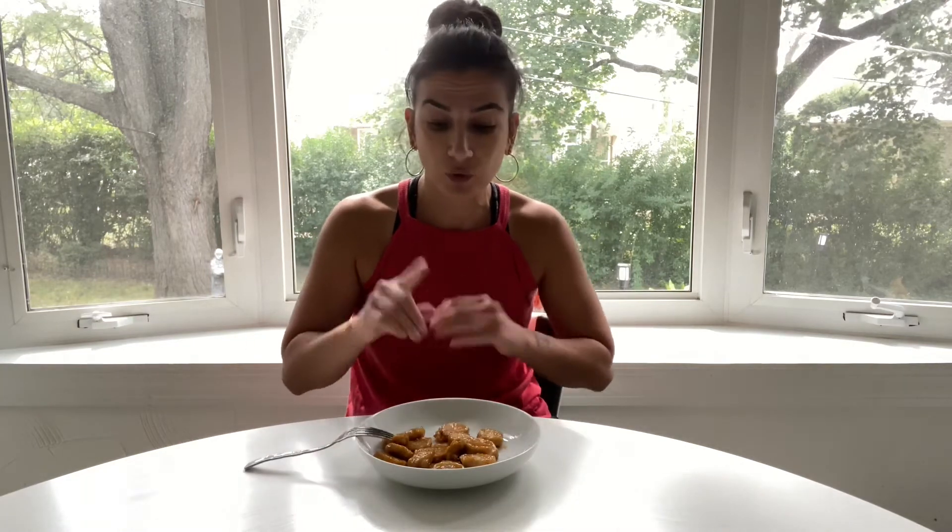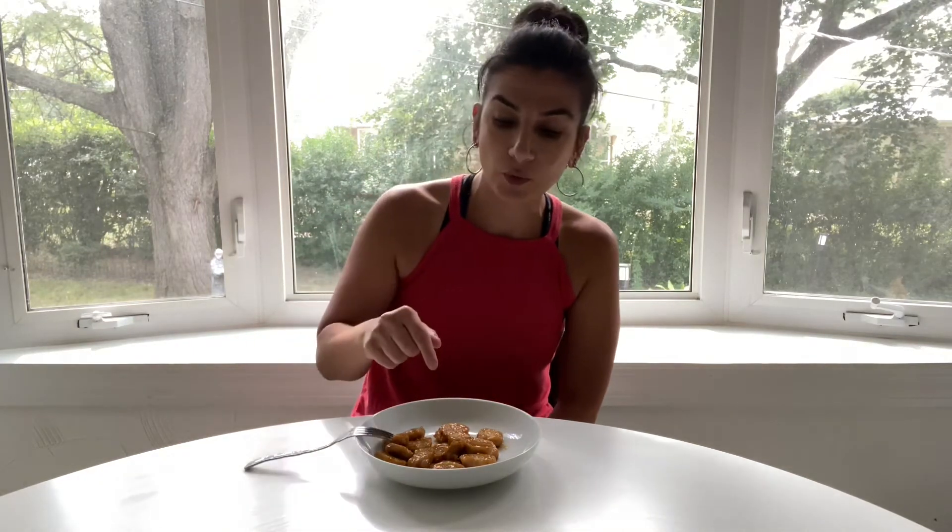It is so good, guys. It's not exactly like it, but if you're craving Yard House and they're closed or whatever, if you have a bag or two of these at home, just make some white rice with it. Throw in whatever vegetables you want in the mix and you're set. The only thing I would change is the texture — I'd make it a little bit more crispy, which you can do by putting it in the air fryer.